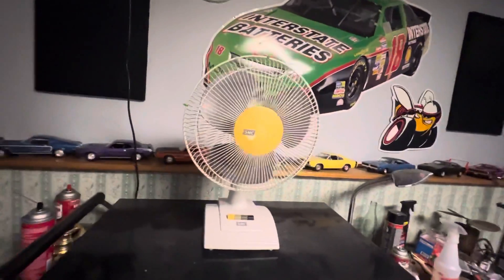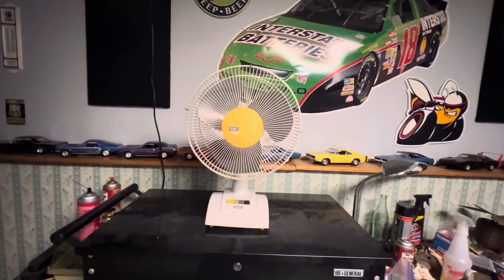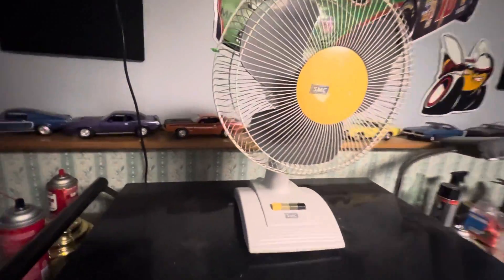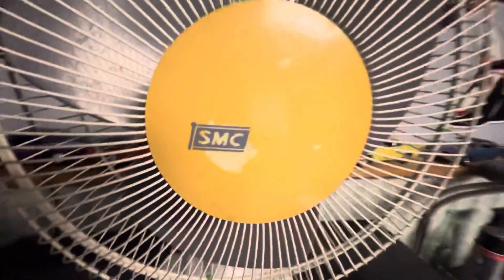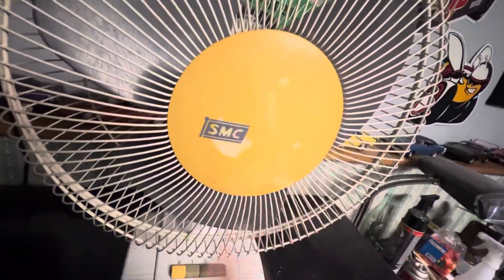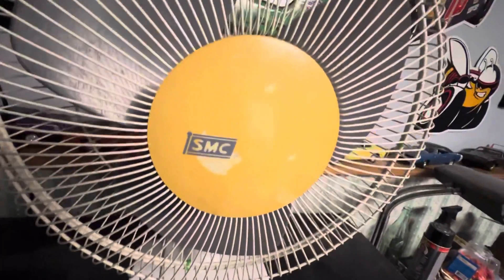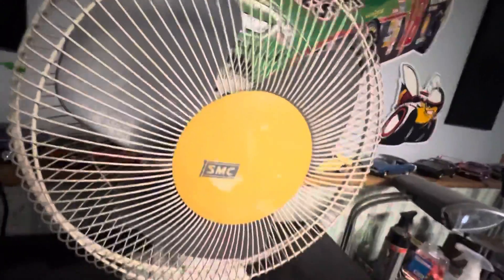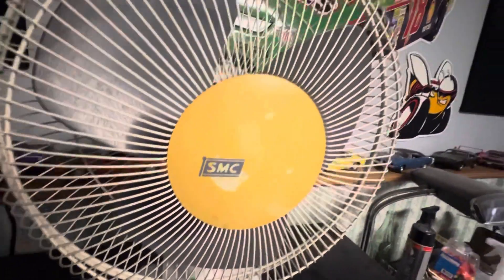I used to use this fan all the time, but it sat in storage for a number of years in the RV and got really yellowed. I used to have a smiley face drawn on it when I got it, and I took it off — I used a trick where you rub a Sharpie in a spot and wipe it off really quick with some water and it takes it off.